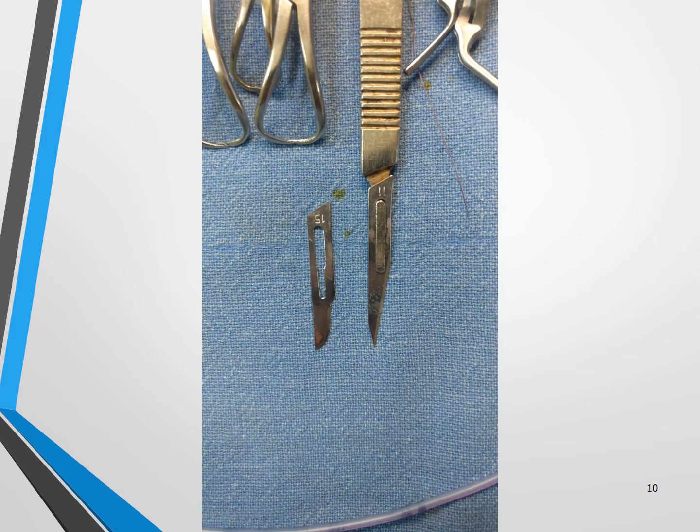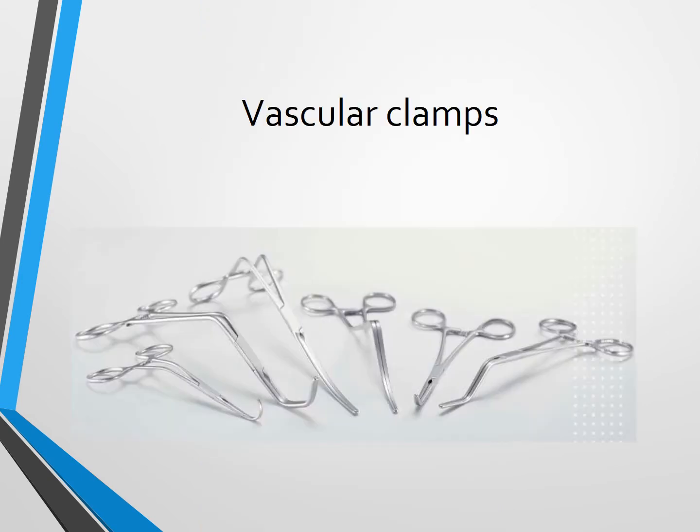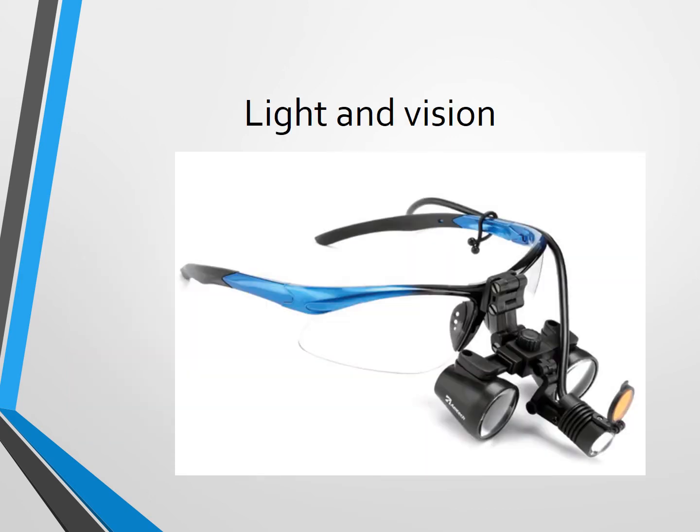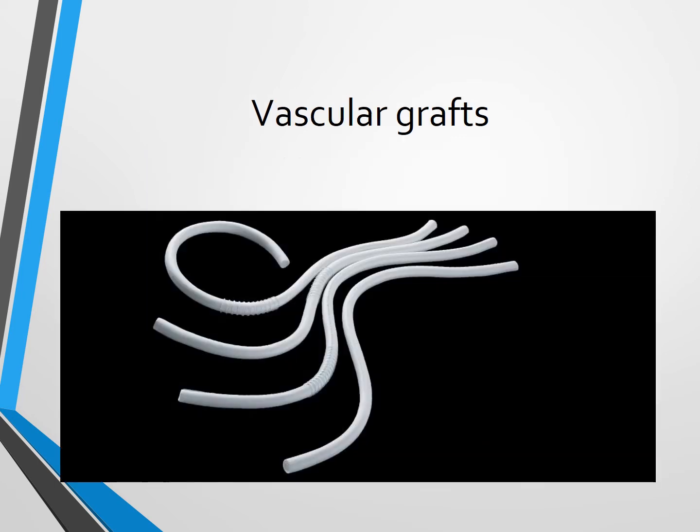This is the scalpel number 11. We need some bulldog clamps, and there are specific clamps — one type we have named the Dean's clamp. It's better to have good lighting, good vision, and optical loupes with good optics. Vessel loops are also needed; they serve different purposes like retraction of vessels, and sometimes can be used as clamps or for dissection. In some cases, we need a vascular graft.